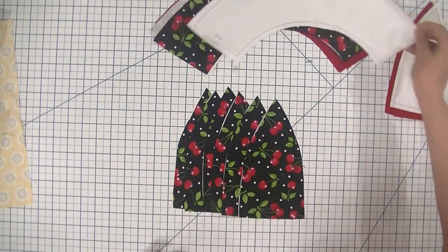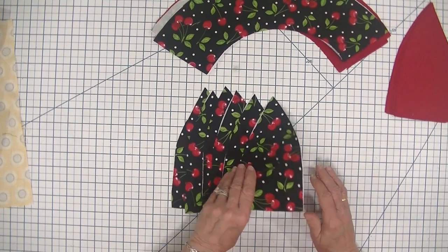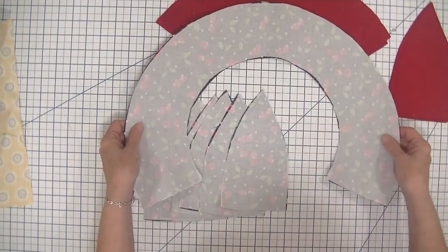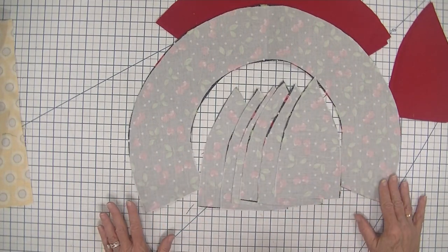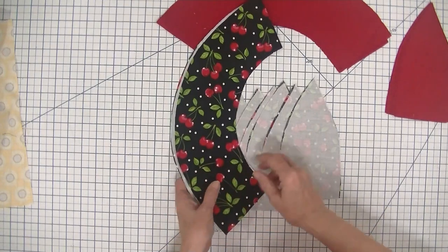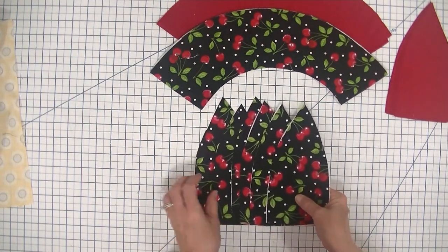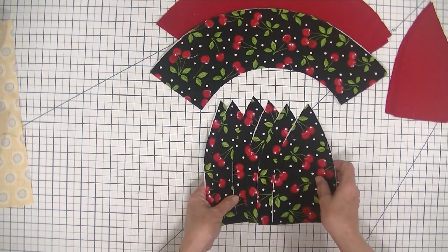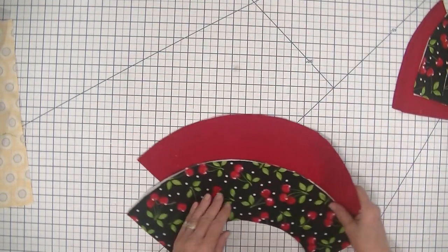The first thing you're going to do is take your Pellon SF-101 and fuse it to the opposite side of the outer pieces of the fabrics that you cut — in other words, the outer fabric of your arc and the outer fabric of your triangles. This sun hat is reversible, so it doesn't really matter which fabric you choose as long as it's the same fabric. I've chosen this cherry fabric for my hat today and I have fused the interfacing using a hot iron following the manufacturer's instructions. Now I'm going to set aside my triangle pieces and work with the round pieces.